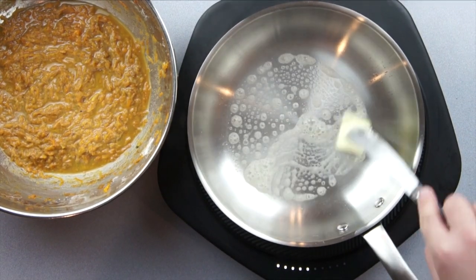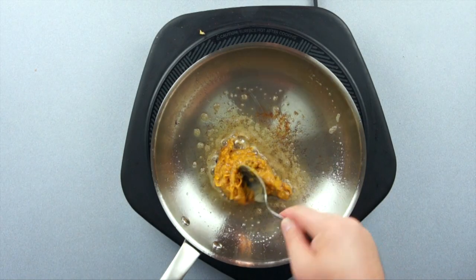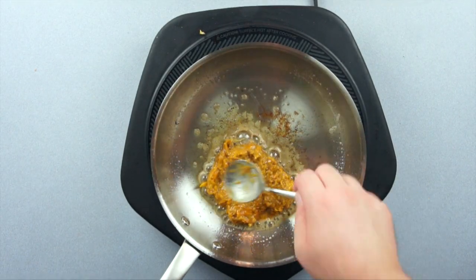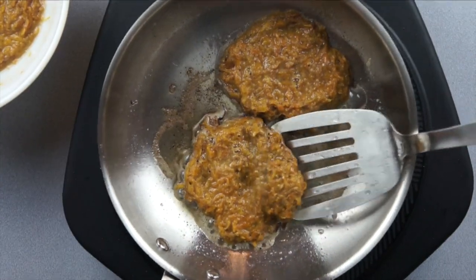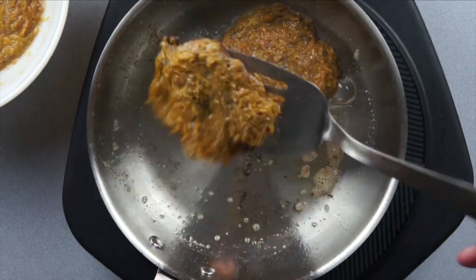Next, we're gonna add some butter in a pan over medium heat to start cooking those fritters. Scoop them on in the pan just like you would with pancakes. After about three to four minutes, give them a flip and keep cooking for another two or three minutes.